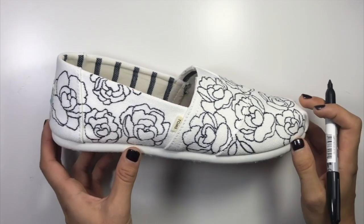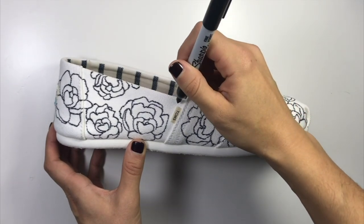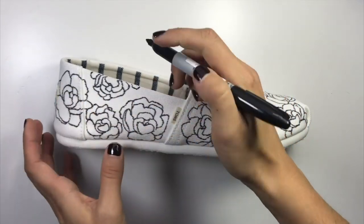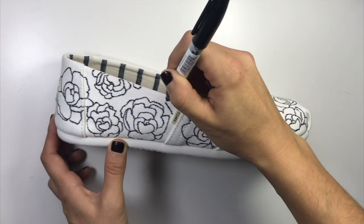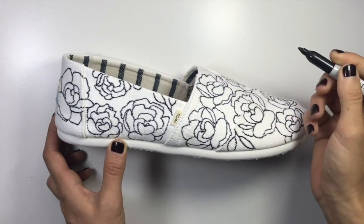You're just going to keep doing that kind of everywhere there are little blanks. Make sure you're just letting it naturally run off the edge — you don't want everything perfectly fitting into the shoe or it's going to look a little forced. Just draw some here and keep adding those all over the shoe.